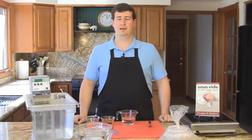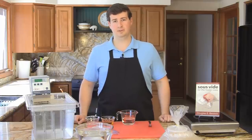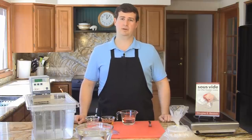Hi, my name is Douglas Baldwin and I wrote the cookbook Sous Vide for the Home Cook. I also wrote a web guide called Practical Guide to Sous Vide Cooking. Today I'm going to show you how I cook scallops.